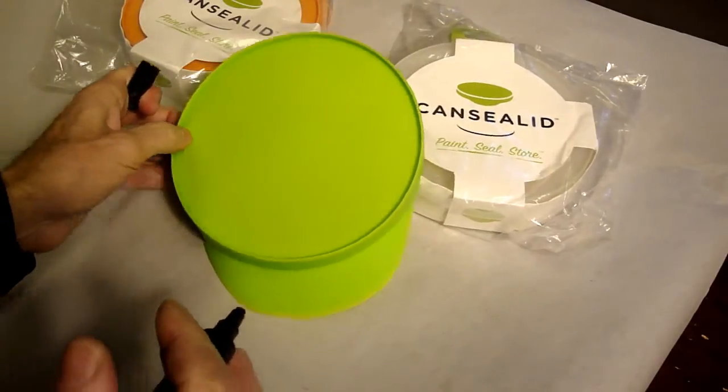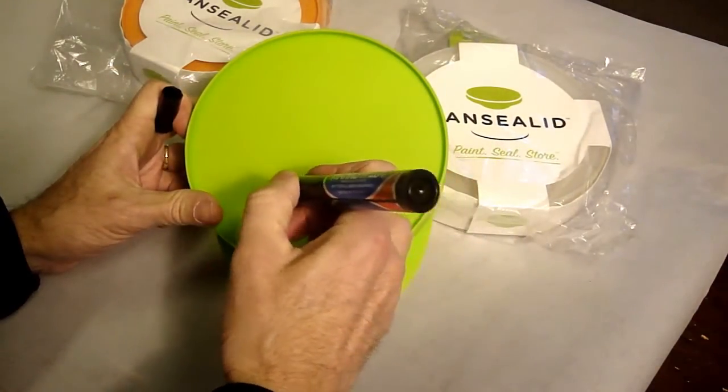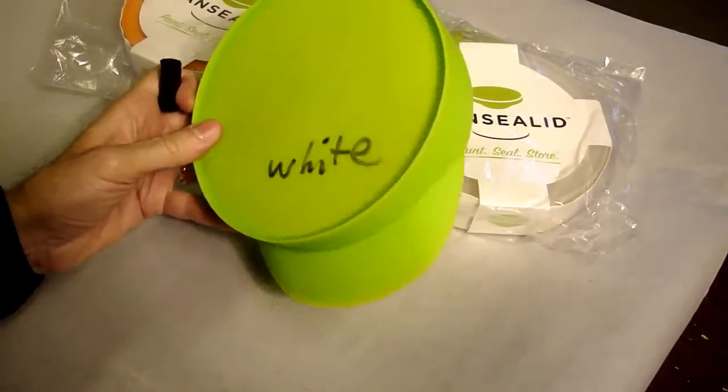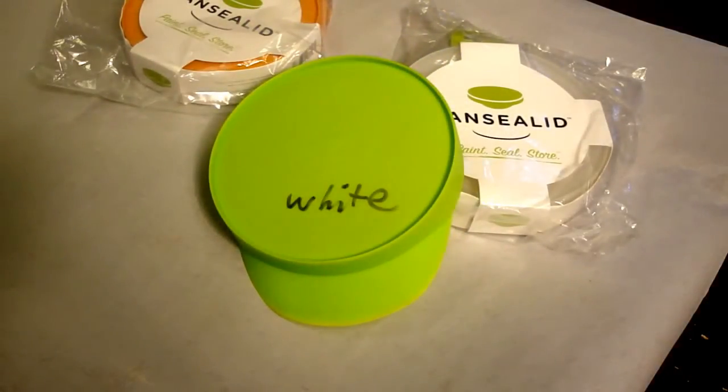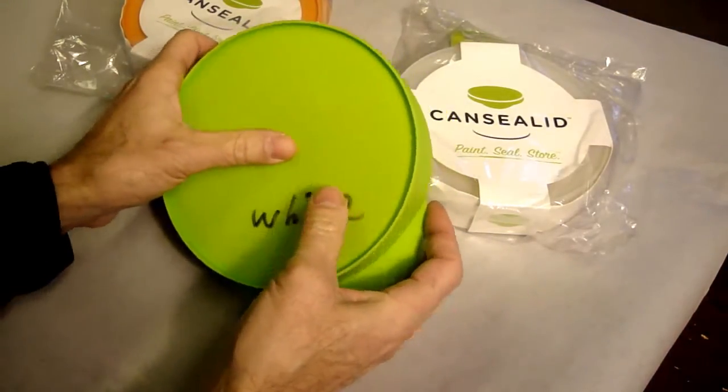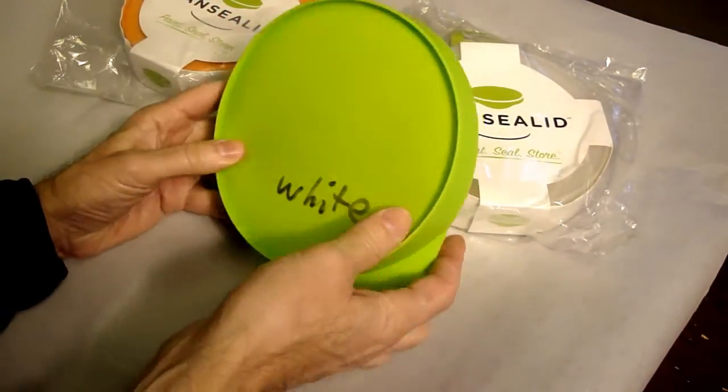Let's check and see if it accepts a marker — yeah, it accepts a marker real easily. I noticed on the website they mention that you can put it on the can, push in here before you apply it, and burp it.